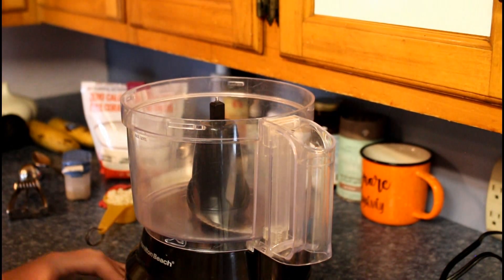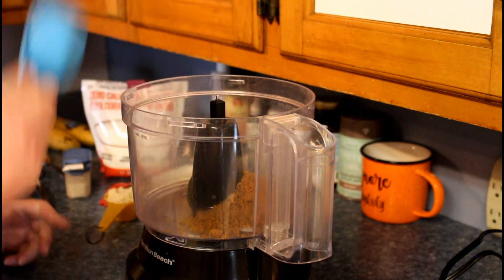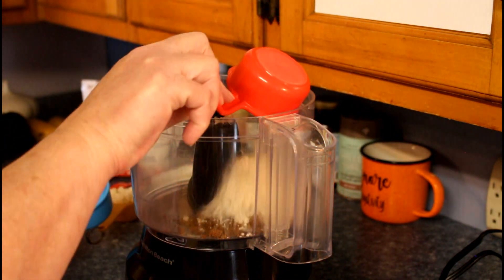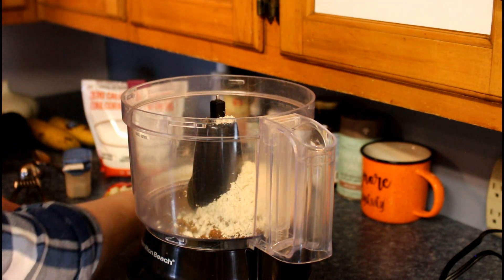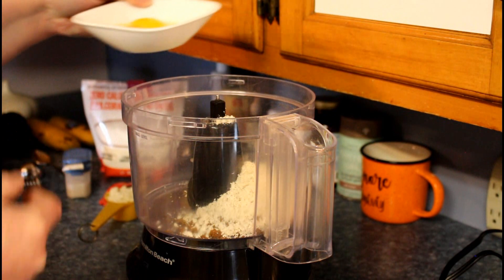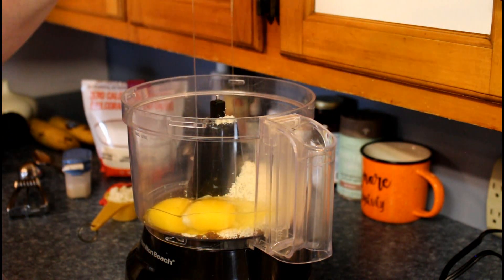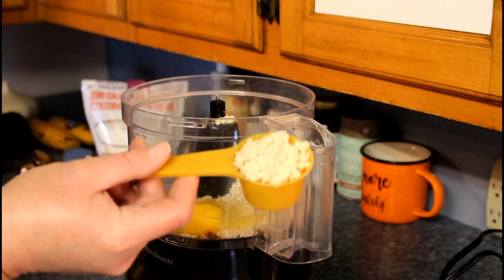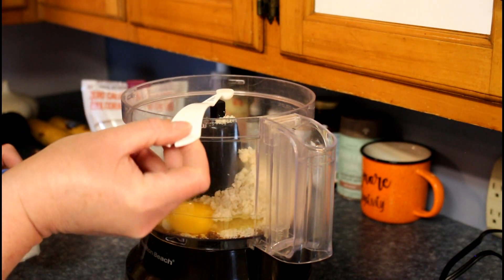Okay, this is super fast and super easy. Half a cup of meat flour, half a cup of chicken mince, two eggs, quarter of a cup of trachea, and an eighth of a teaspoon of salt. No dry cut cheese in this one.